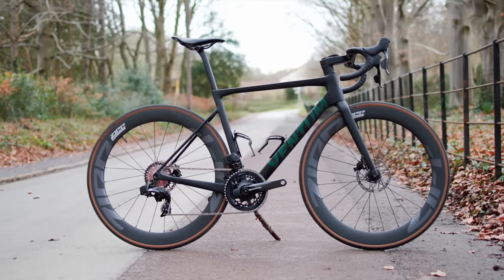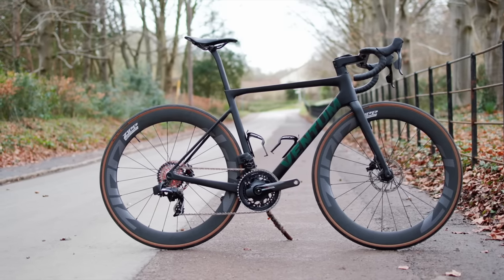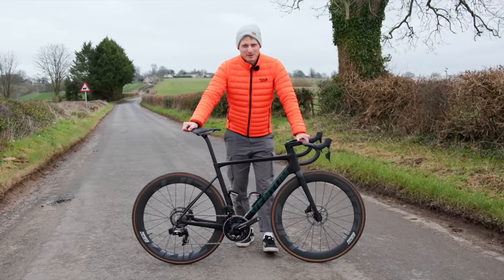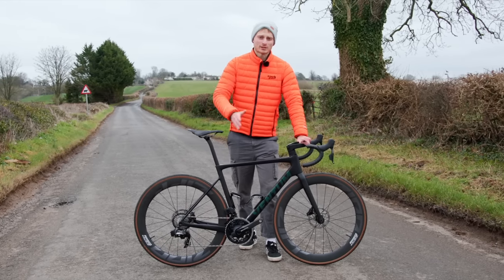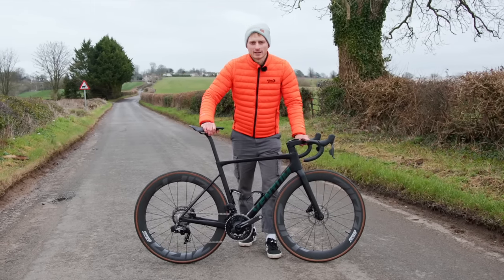On the whole, SRAM said that they were very happy with the shifting performance of the 12-speed groupset, but not many people were buying it to put on dream builds, because it just looked a bit bland. And if you're like me, then Rival offered nearly all the same performance for a fraction of the price — and that's why I use it on my gravel bike.